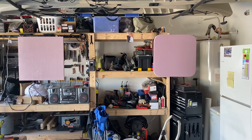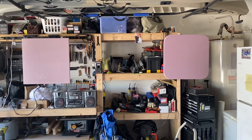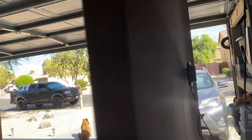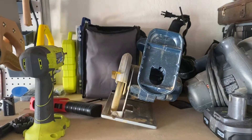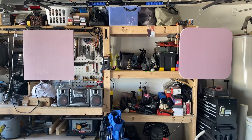Freaking amazing. No tricks. And these are only 24 watts. Here's the phone.